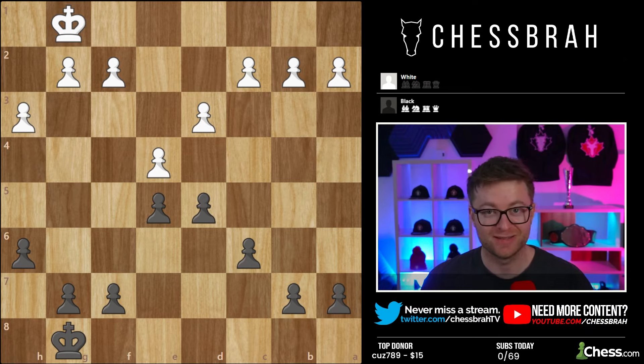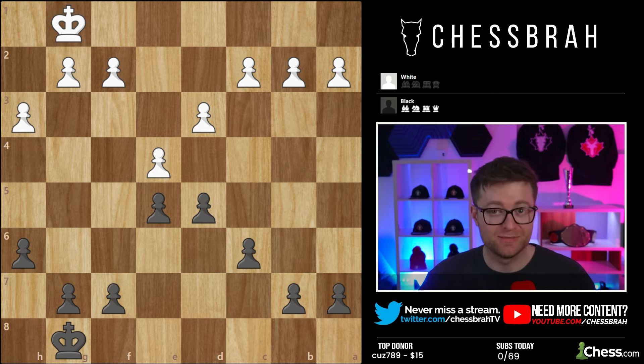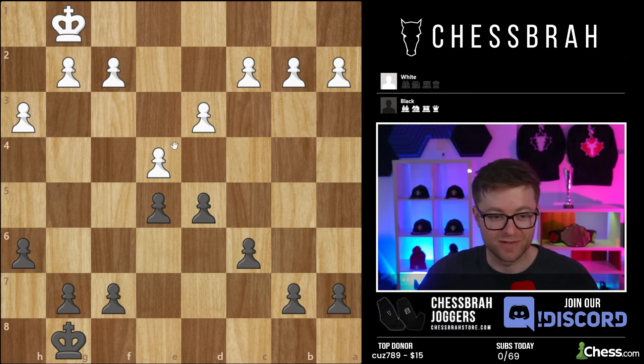Hello everybody, welcome back to the next episode in 100 tips that only a grandmaster knows. I'm going to be talking about how to deal with, in my opinion, the extremely annoying placement of a knight on f5 or f4. Obviously anything we talk about can apply to both colors and can apply to different positions as well. It really just revolves around the aggressive placement of a knight.